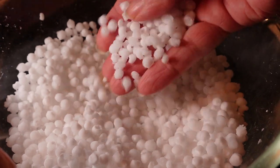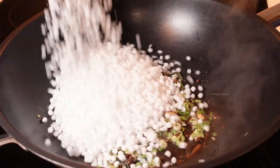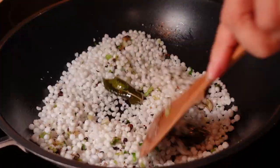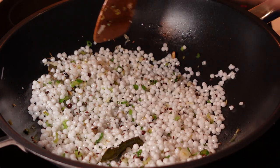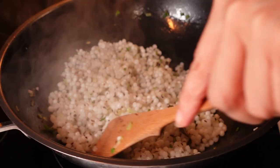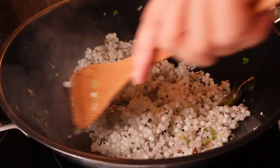Let that fry for just about a minute, then I'm going to add in the sago seeds. They've maybe doubled or trebled in size. Toss those in and give everything a good stir to get coated in the spicy oil. They're going to cook maybe five to ten minutes — I want them to be a little bit crispy in places. I'm going to add a grind of salt. As it's frying it's starting to clump up a little bit, so I'm just trying to break that down a touch.